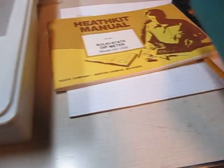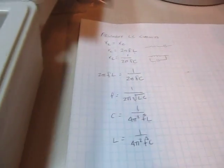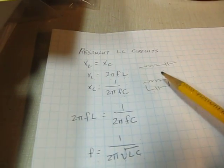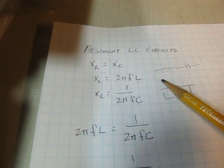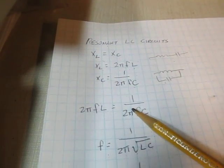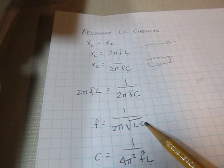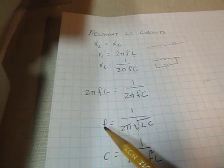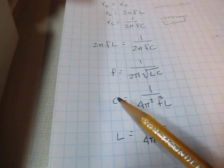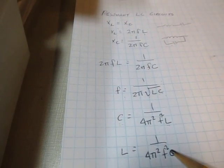Let's take a quick look at how you could use this to look at resonant circuits. If you have an LC circuit — either series or parallel — the circuit is resonant when the capacitive and inductive reactances are equal. You can calculate resonant frequency if you know the capacitance and inductance using this formula. You can rearrange this formula to calculate an unknown capacitance or inductance if you have the other one being known.